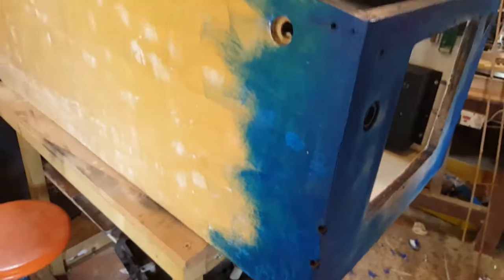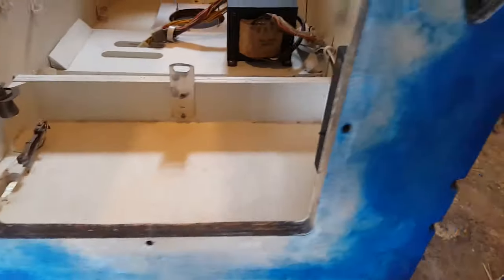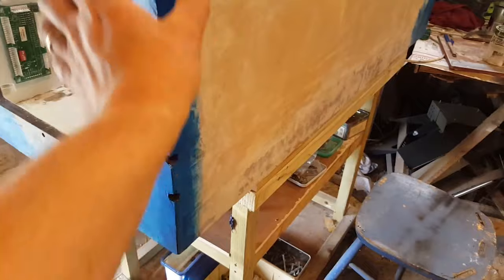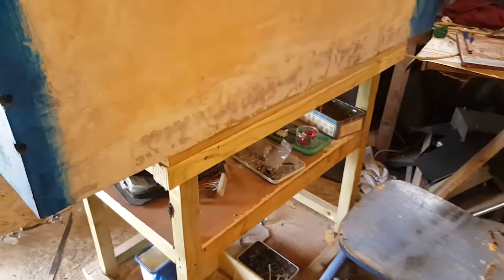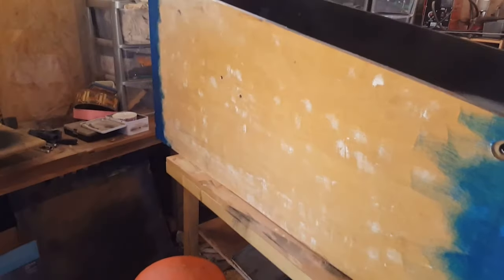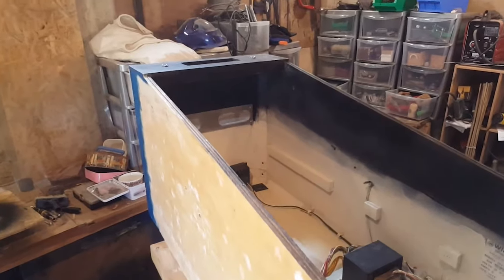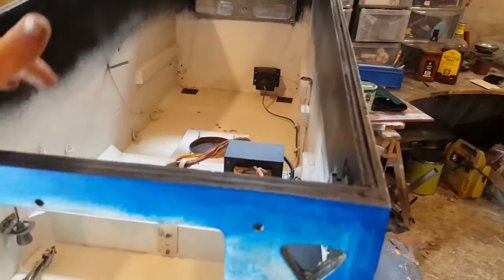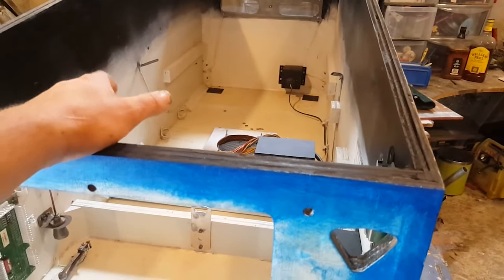I'm painting the corners here and over there as well, so at least the most visible corners will have some blue. The legs will come here but there'll still be something visible. I'm going to wait overnight for this to dry, and tomorrow I'll start applying the artwork. The sides are looking good and I'm very happy with the way the wood restoration came out.